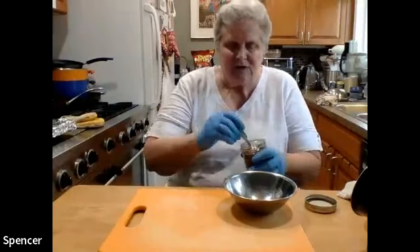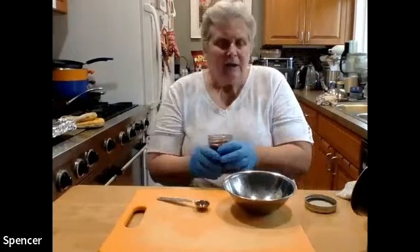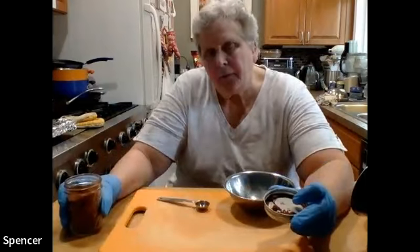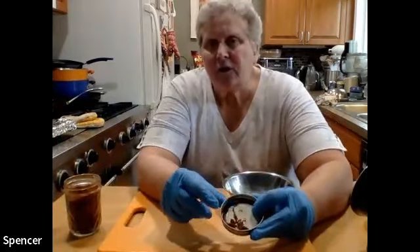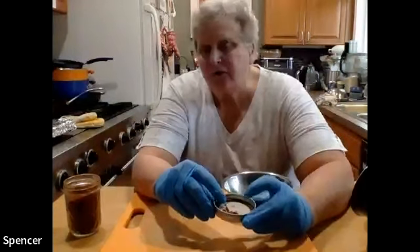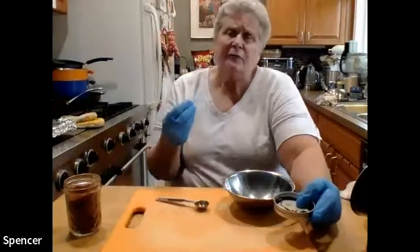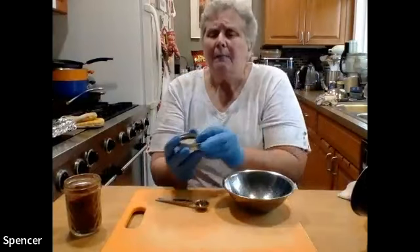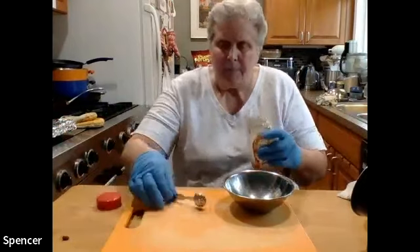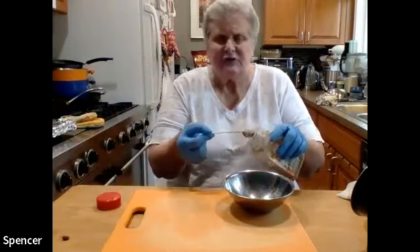I'm going to start off with two spoons of chili powder. Ancho chili powder is made from a poblano pepper — a pepper that has been roasted, dried, and then ground. This is what a poblano pepper looks like fresh, and when it's dried they call it an ancho pepper. Not really hot in terms of heat, but it has a lot of flavor. A poblano is a very mild pepper but with really a lot of flavor.